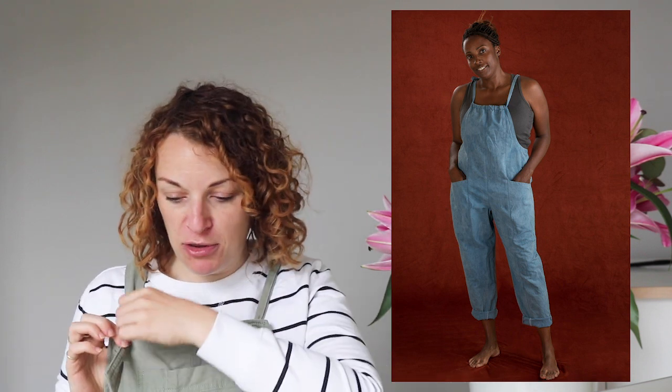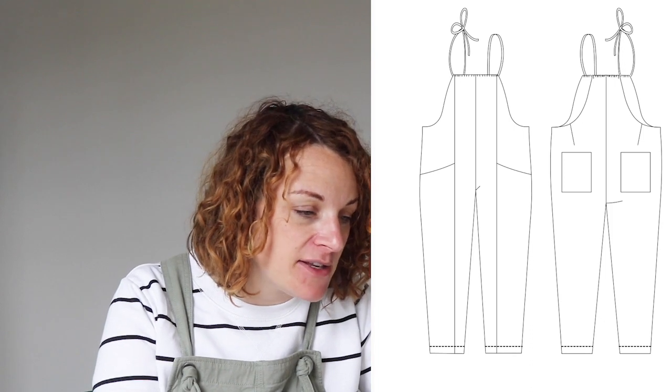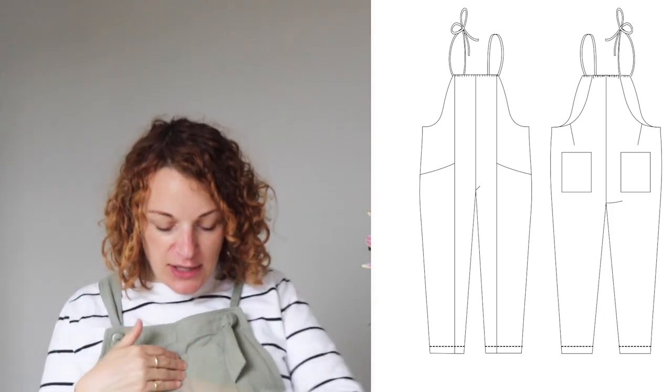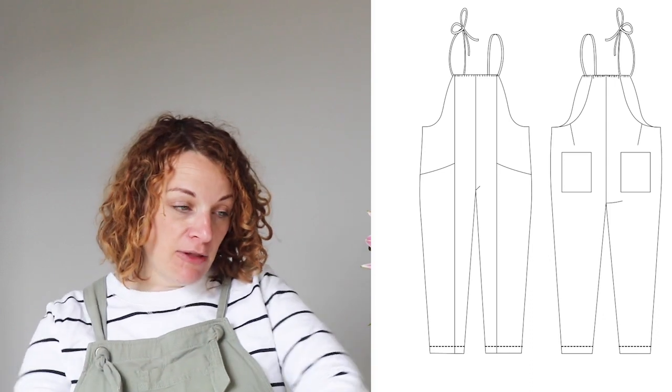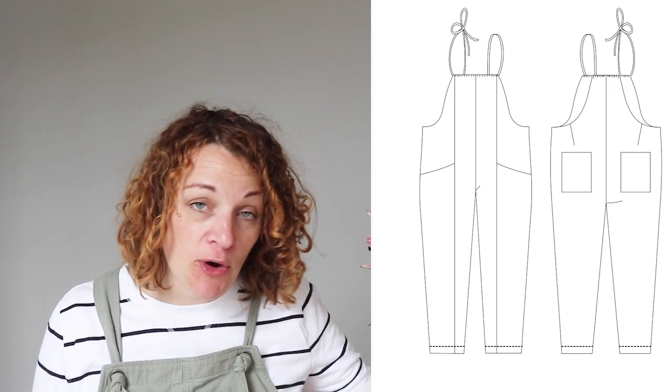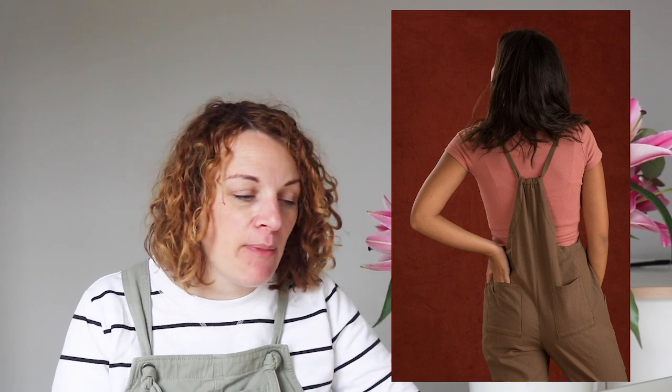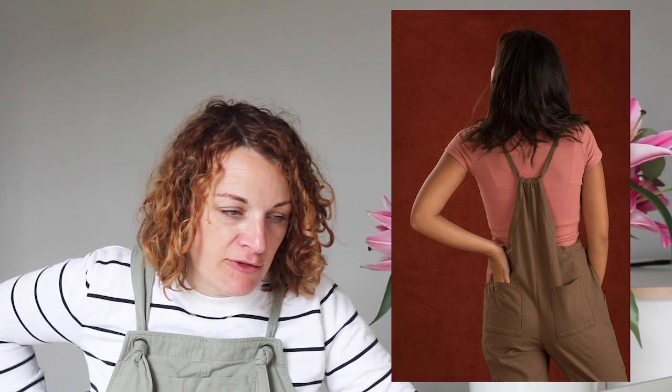Across the top of the bib there's a sewn channel which means you thread the ties through — they tie at the top and then sort of ruche at the front, and it's the same on the back. I hadn't seen anything like that before. The other interesting feature is it's got these really nice slanted pockets, and a seam that runs right the way down the bib and down the front of the legs, which means you can get at the fit really nicely around your tummy and around your hips. It also has little darts at the back which brings everything in. If you haven't made Ready to Sew patterns, I really rate them — the fit on them is really nice.